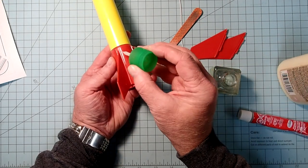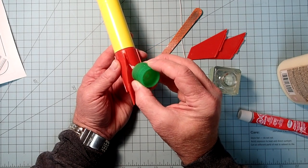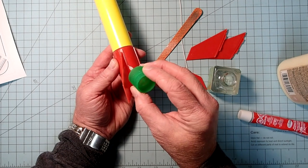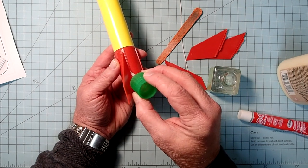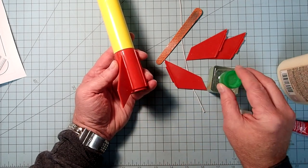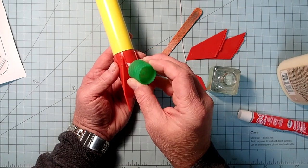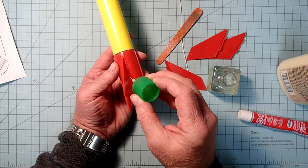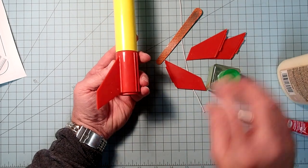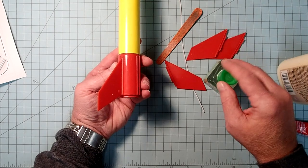We'll also see in just a moment there's a fin retaining ring that's going to go just behind the fins, and that will also help keep the fins in place. Technically you could do this without any glue on the fins and just rely on the fin retainer. I'm going to continue with the other three fins off camera and then come back.